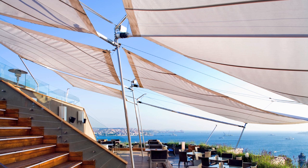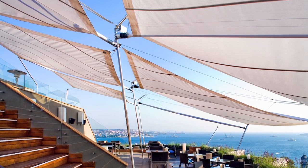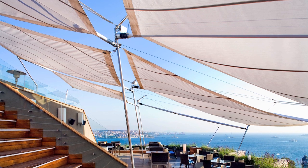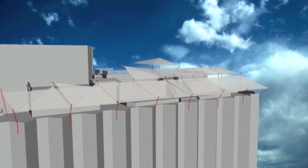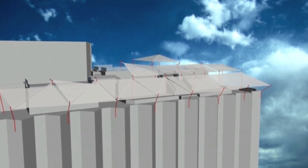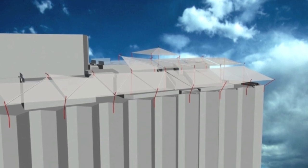SunSquare works in cooperation with 30 dealers globally. For example, our partner in Istanbul realized the 12-sail installation on the 12th floor which you see here. This really is the highest art of SunSail construction — to bring these 12 sails into harmony while working in such an exposed environment.